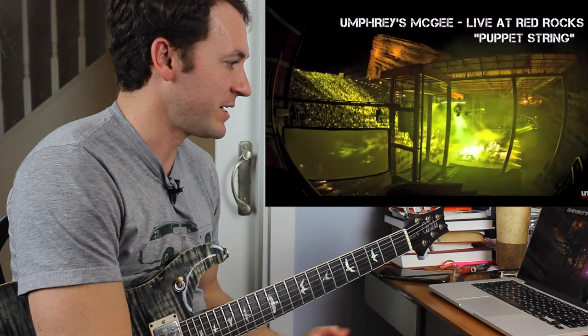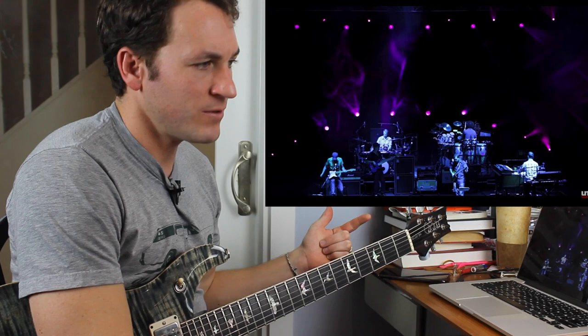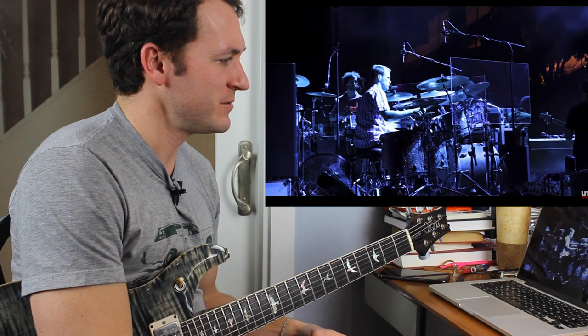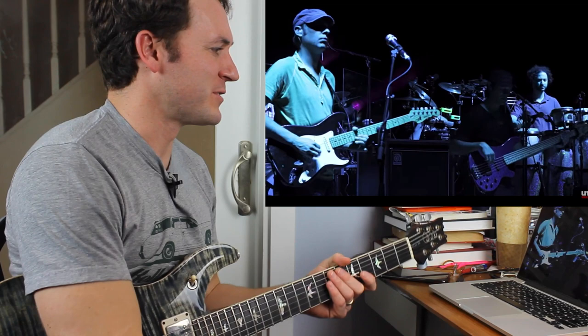Red Rocks has got to be the coolest venue in America. Look at that. We've got the Strat with the Marshall. Harmonics with that thing. We've got a real guitar player here.